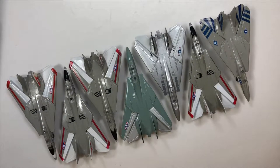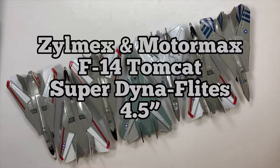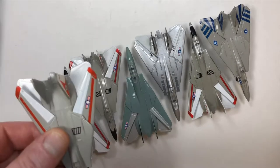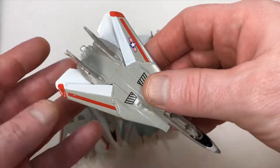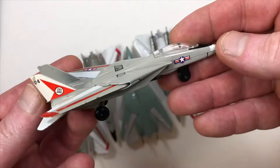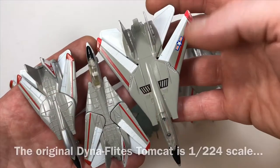Today we're going to talk about the Zomex and Motormax F-14 Tomcat from the Super Dynaflights line from Motormax — it's considered the four-and-a-half inch line.